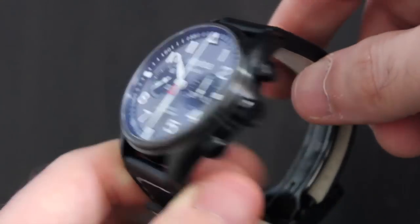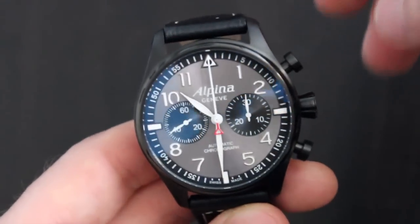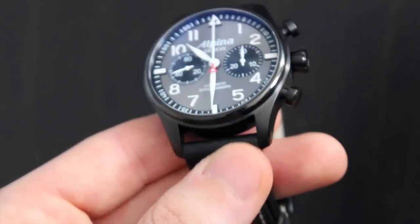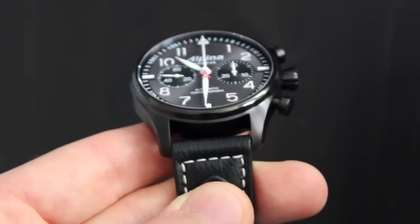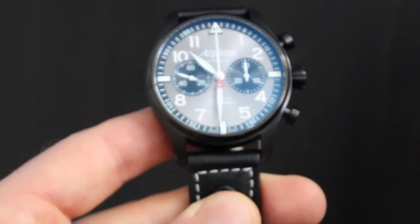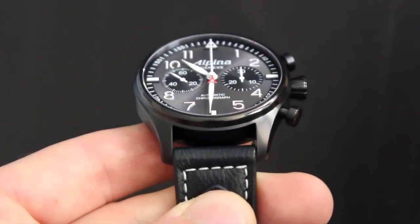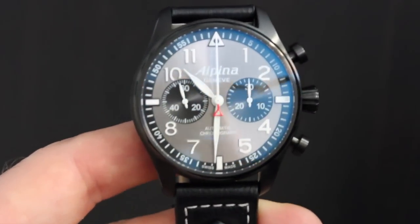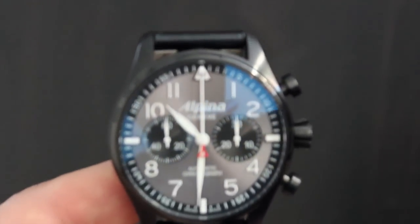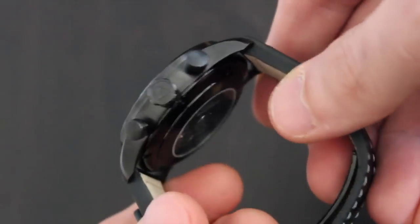My wrist is 6¾ inches and I couldn't find a comfortable fit. The second-to-last pinhole left the watch too loose, and the last one was nearly cutting off circulation. If I were to own this watch, I'd require a strap change — though it's worth noting there isn't a lot of room between the case and the spring bars. So weaving on a thick NATO, like a Crown and Buckle HD NATO, won't work. However, you should have no problem fitting a regular NATO or a regular leather strap.